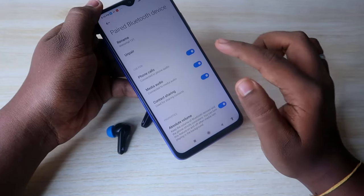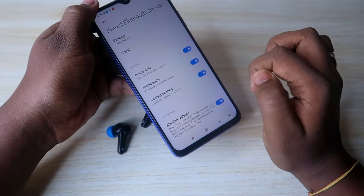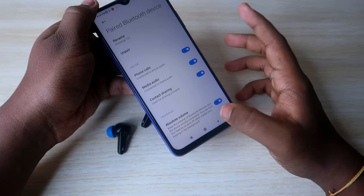One more thing to check: once you click on the Immortal 121 earbuds in Bluetooth settings, these three options need to be enabled — media audio and phone calls. In case media audio is turned off, you will not be able to hear audio even if the earbuds are connected.